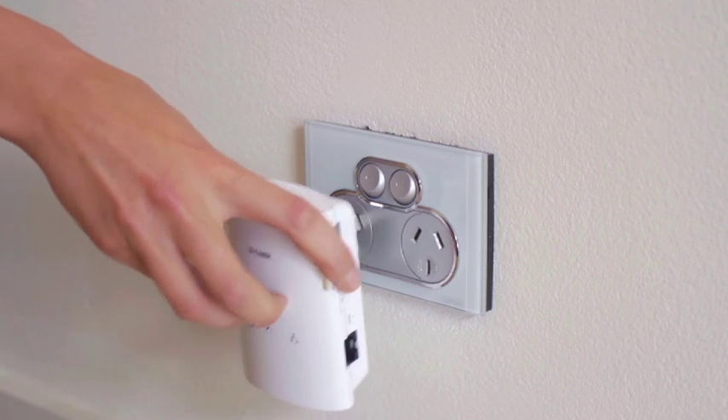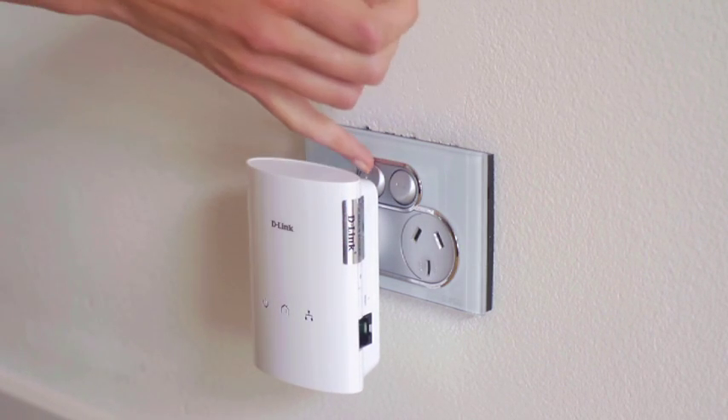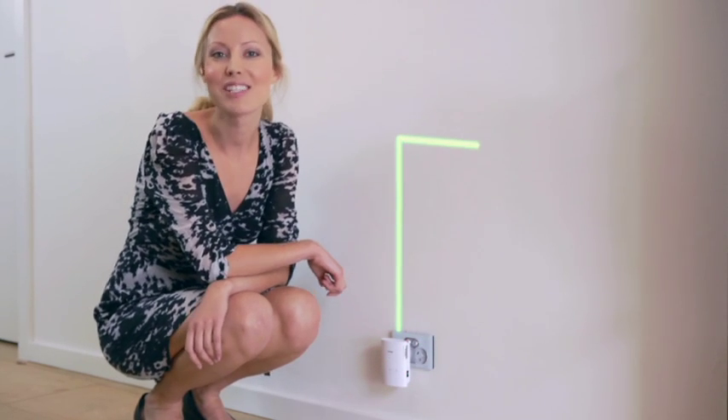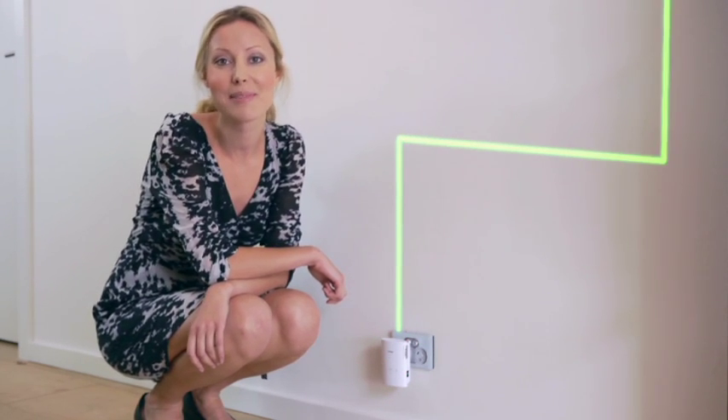Powerline works by using your existing electrical circuit in your home. Simply by plugging a Powerline device into an existing power point and connecting it to your router, you have created your home network. Now just plug in as many D-Link Powerline adapters as you need.